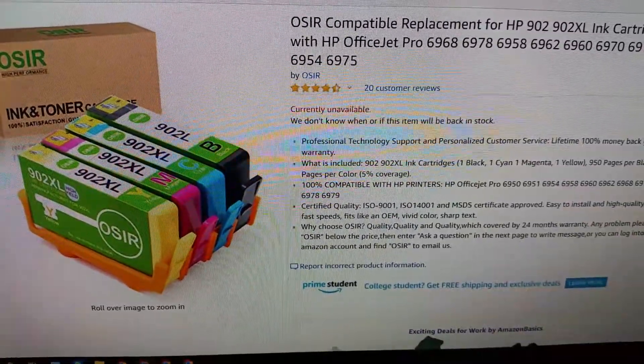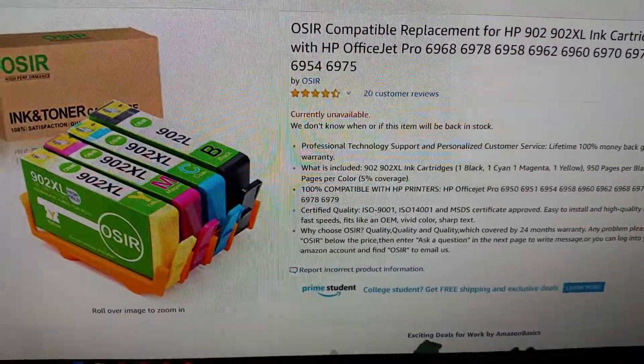Hi, this is Michael Jones. I'm in your video. Today I'll be doing a review on these replacement cartridges for my HP printer.